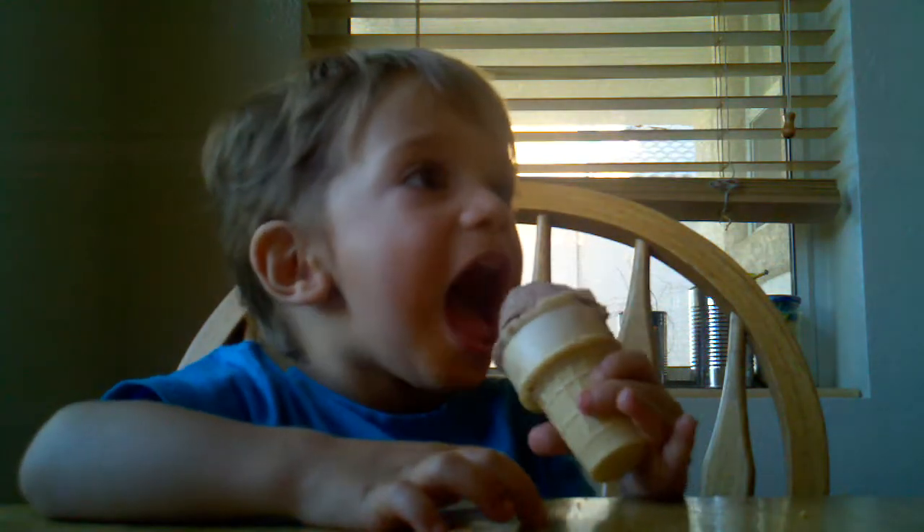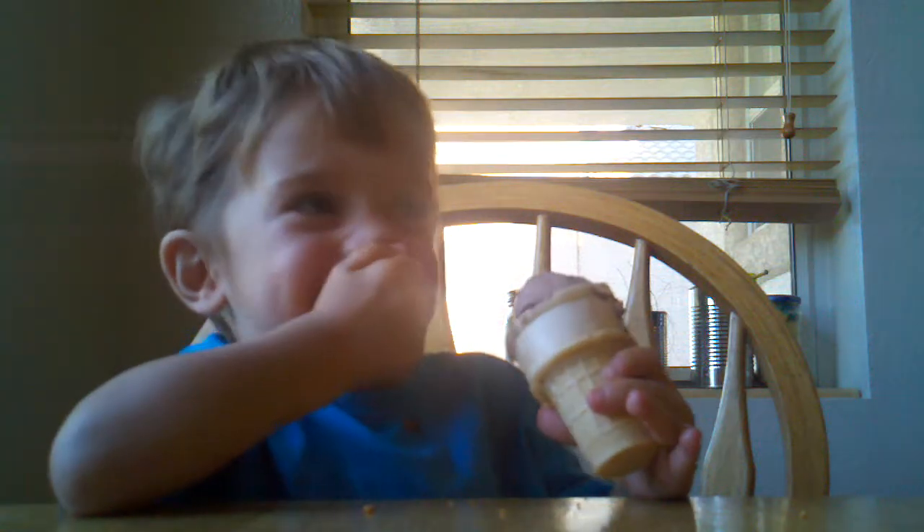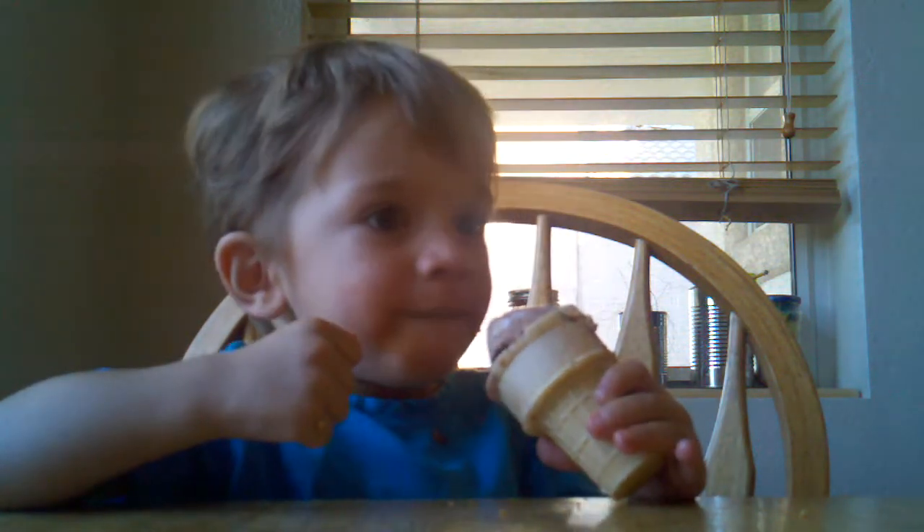You can bite it too. Try to bite it with your teeth. Ow! Good boy.